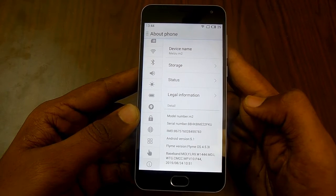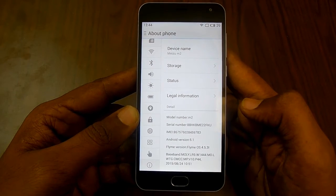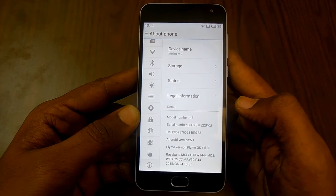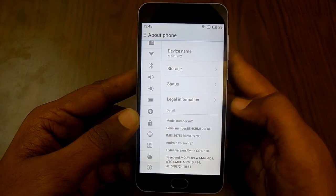Android version, Flyme version, and the baseband version. That's it — that's how you can check for the IMEI number on a Meizu powered smartphone. Do subscribe to our YouTube channel and hit the thumbs up button below if you like this video.